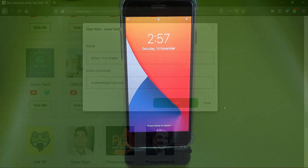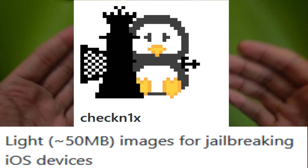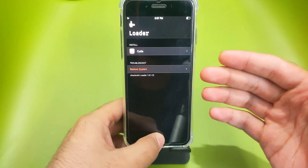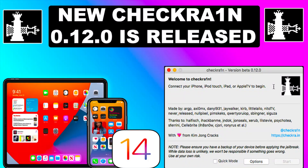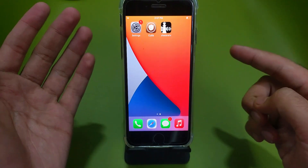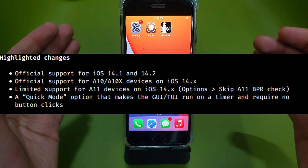In today's video, I'm going to show you another way to do the checkra1n jailbreak on a Windows machine using the checkn1x method. It's a 50 MB ISO file to run checkra1n on Windows very easily. I've already posted two videos on checkra1n 0.12.0, the latest version, covering everything related to it. I request you to watch both videos first to get all the information before proceeding to this method, because there are lots of changes in the new 0.12.0 update.